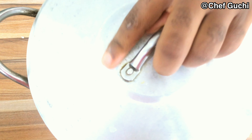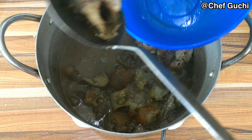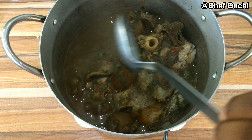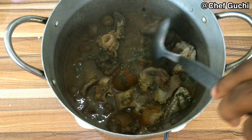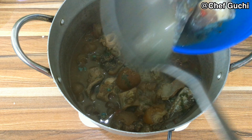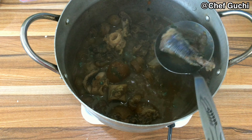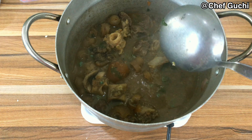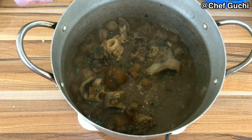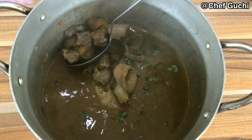Once you stir, allow this to boil. I'm going to be separating my fish from the rest of the stock because I wouldn't want my fish to break into pieces. All you have to do is separate your fish from the rest of the stock. I'm using one pot for this recipe. After separating my fish, I'm also going to separate the meat.